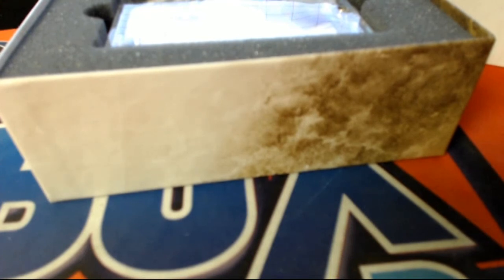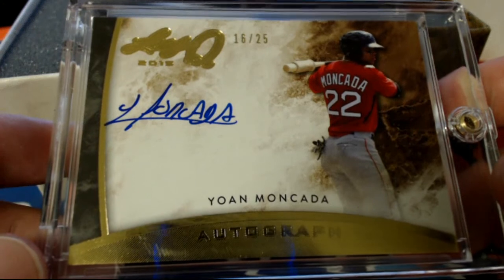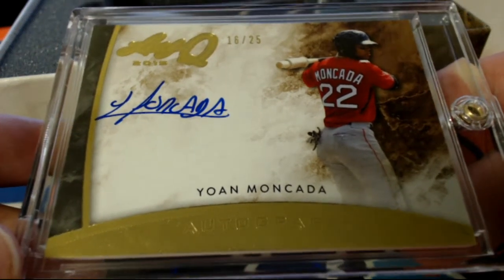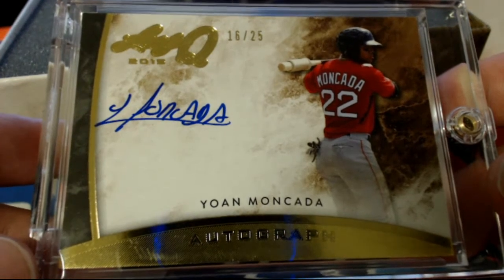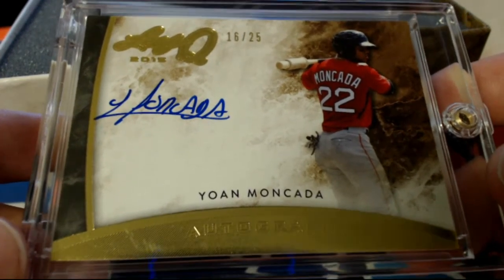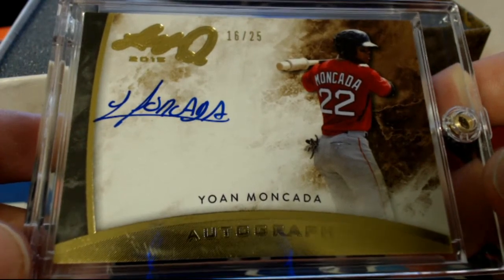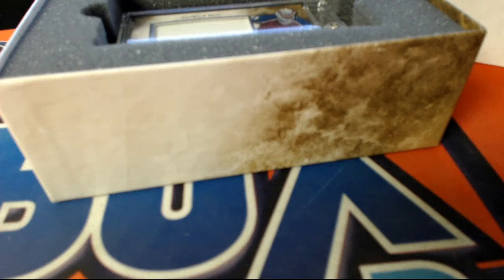Got a good one coming up here guys — oh yeah, look at this! Moncada right here, gold, 16 of 25 — very nice! Big money, Red Sox Moncada, very nice. Letter M — Eli S, that is you sir, Eli S. Very nice Yoan Moncada — good use of space on the auto, buddy.